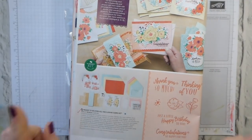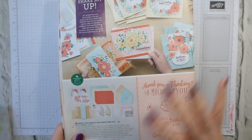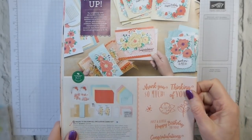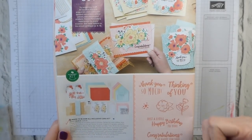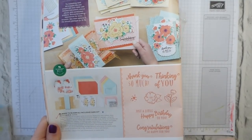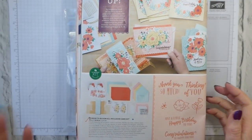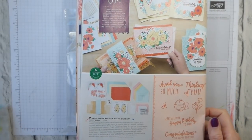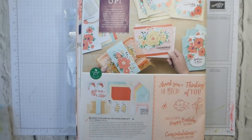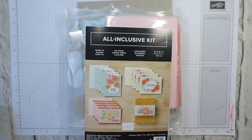Now I have made up all the cards — I have yet to make up the box, but I want to go through with you how easy this is to make up. It comes complete with an ink pad, a block, these lovely stamps — it seriously is enormous. There are pearls, there are dimensionals — it's just fantastic. So let's take a look.